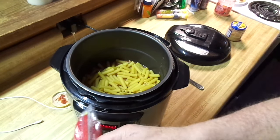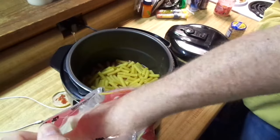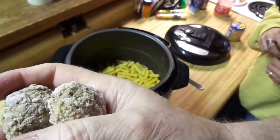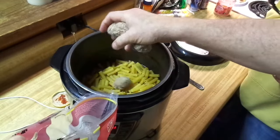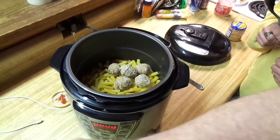These meatballs are pretty good-sized compared to those Armor Star ones — those taste like Armor All. But these are pretty big. I like meatballs and she doesn't, so that's why I'm going to put extra in there.